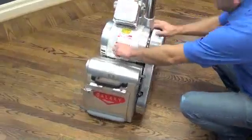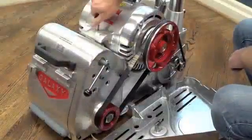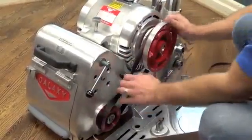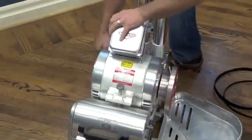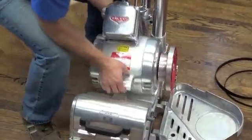To remove the motor, open the cover and release the large bolt on top of the motor. Remove the belts carefully. Loosen the thumb screws at the back and pull the pin out. Then lift the motor out carefully.